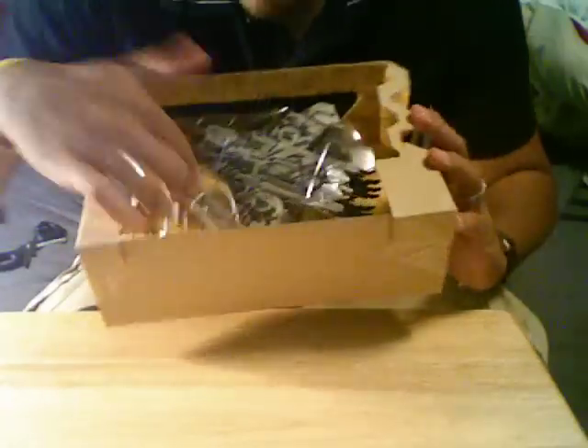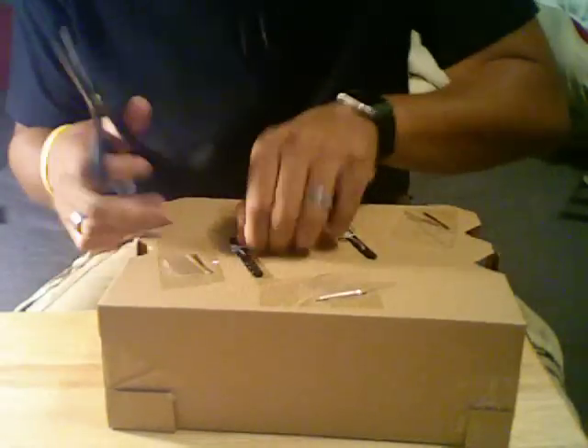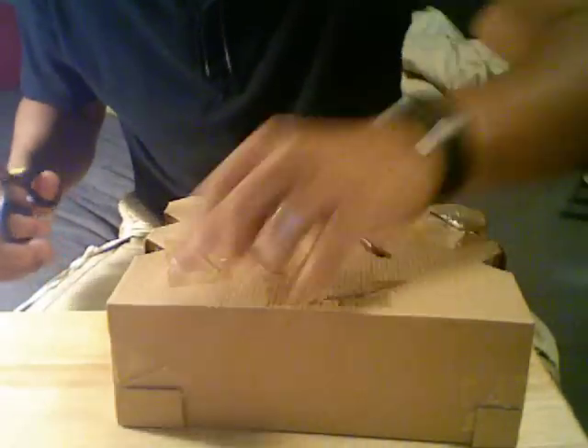So here we have the instruction booklet — set that aside. And here's Starscream with two missiles, instead of however many missiles the other one has. I can't remember, 12 maybe? So we're going to get rid of the twisties. What I'd like to do is just lift this up and cut here.